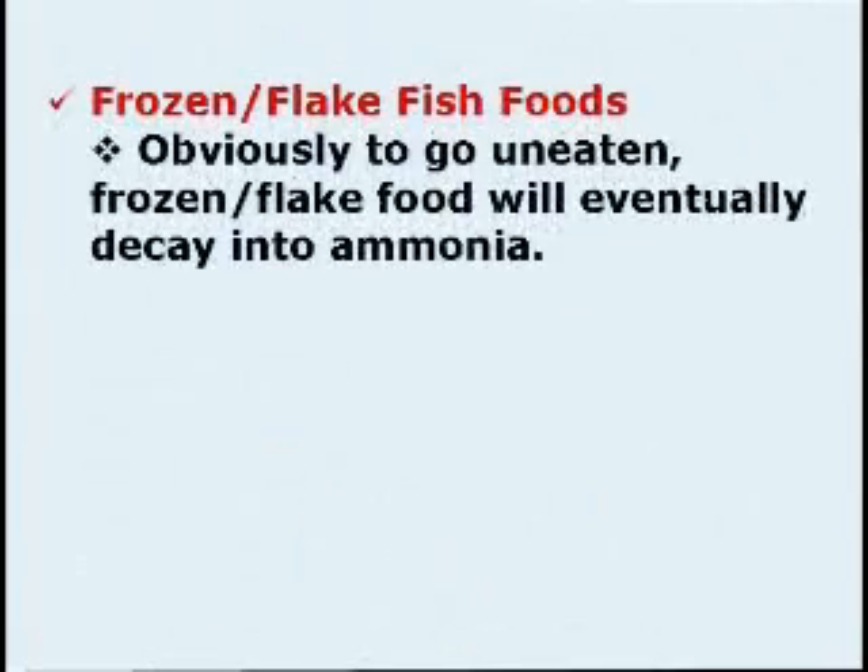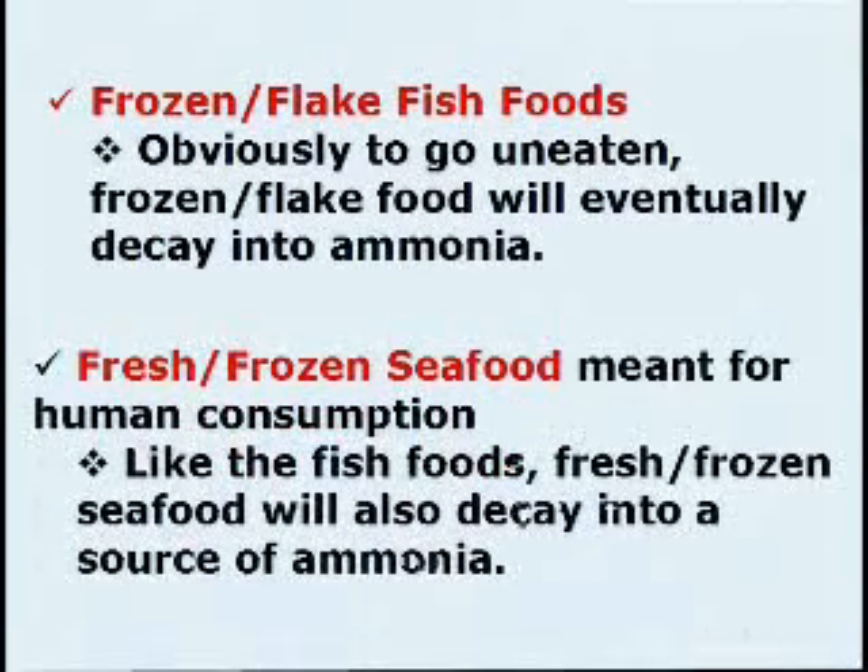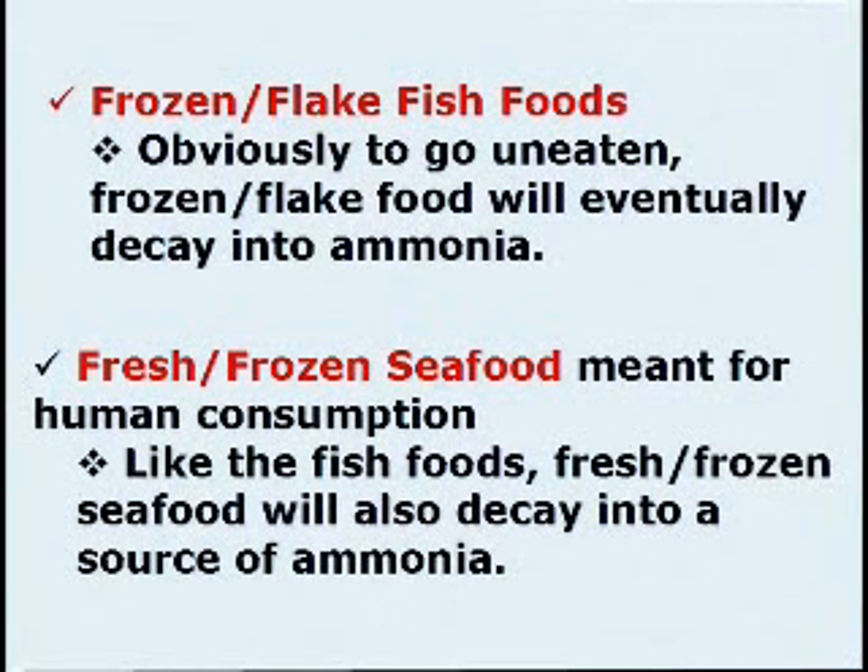Frozen or flake fish foods, usually left to go uneaten, will eventually decay into ammonia. Fresh and frozen seafood, meant for human consumption, like the fish foods, will also decay into a source of ammonia.